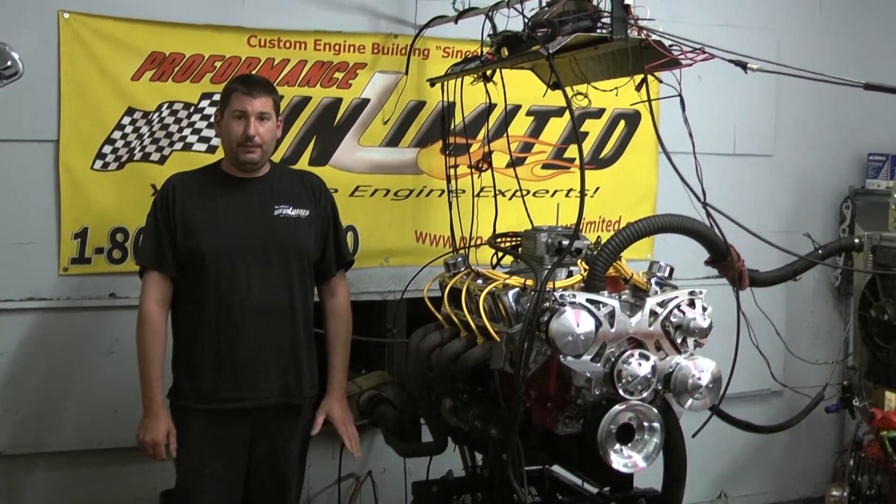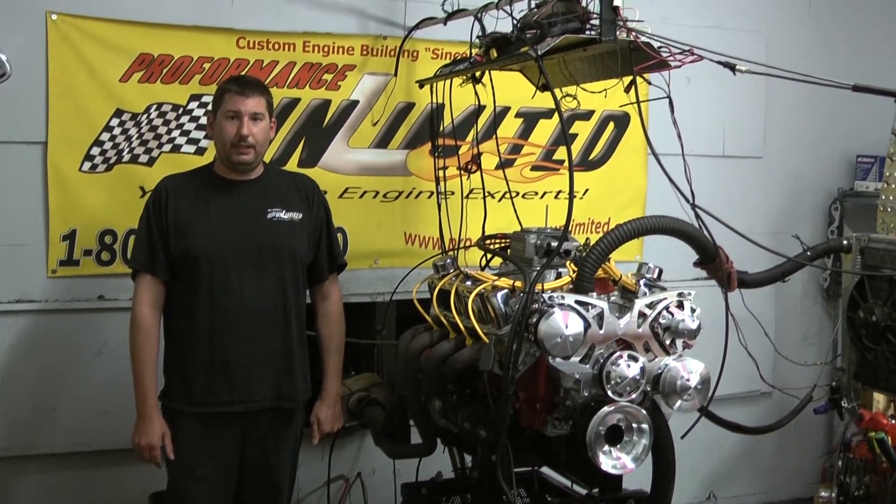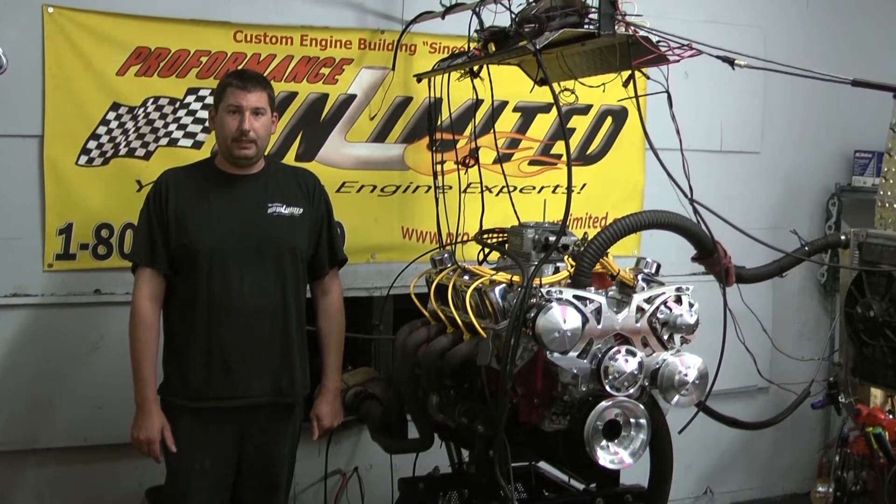If you're interested in having this specific engine package designed for your vehicle, feel free to give us a call at 1-800-267-3940, or check us out online at ProPerformanceUnlimited.com.